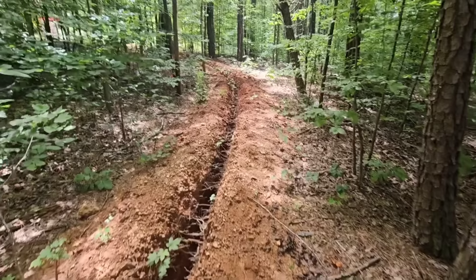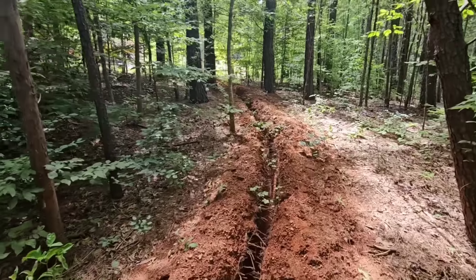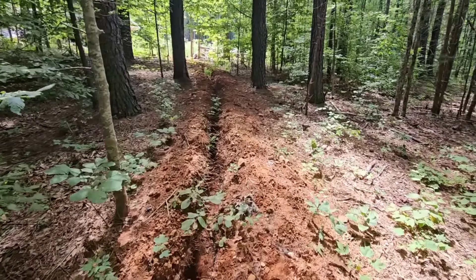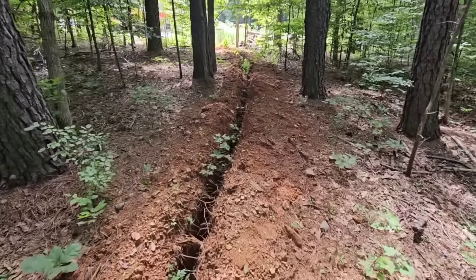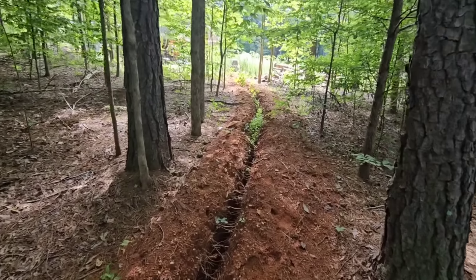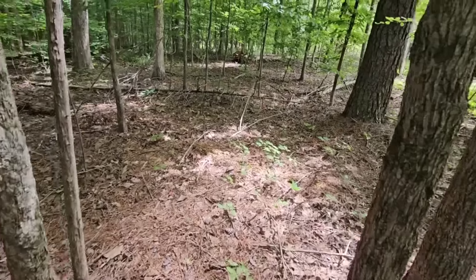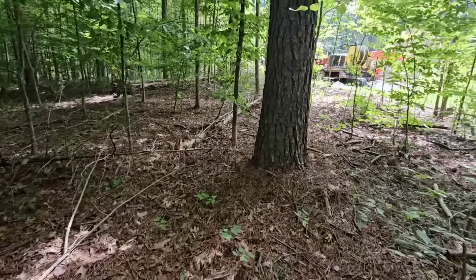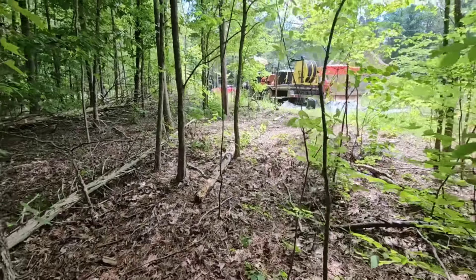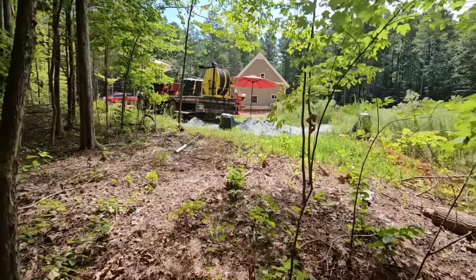He wanted us to drill near where he had already trenched his water line, so it would be easy to tap in — I applaud him for wanting to do the work himself. But we didn't know there were multiple wells out here that didn't make water. We get hurt in a situation like that when we don't find water as a well driller. We can't guarantee the quality or quantity of the water — that's why we have hydrofracking.